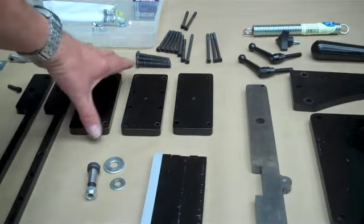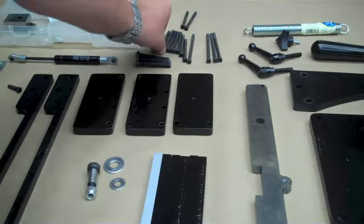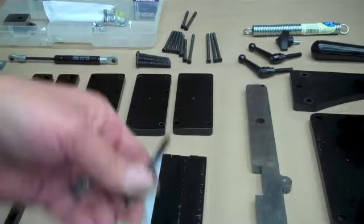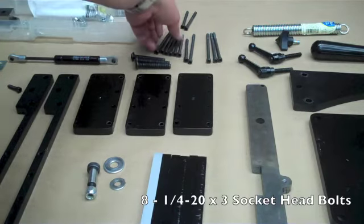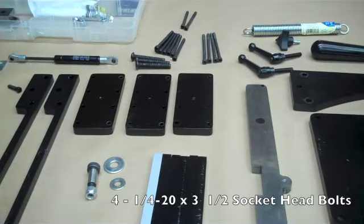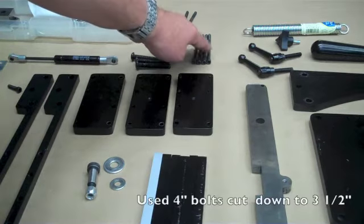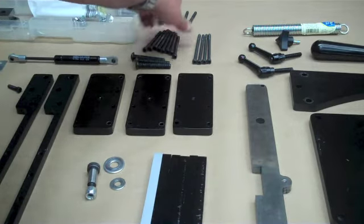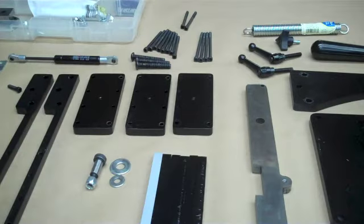The next thing we're going to need is how we're going to attach all these uprights for the tool arm pockets and the spacers. For that, I'm going to use quarter-twenty screws — socket cap screws. It's going to take eight of the quarter-twenty by three-inch, and it's going to take four quarter-twenty by three-and-a-half inch. These are a little long just because I couldn't find three-inch, so I'm going to cut them down once I get them all installed. Double-check your measurements before you buy all this stuff. Make sure you're getting what you want.